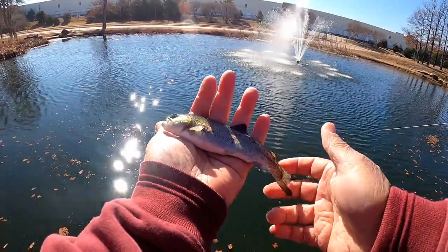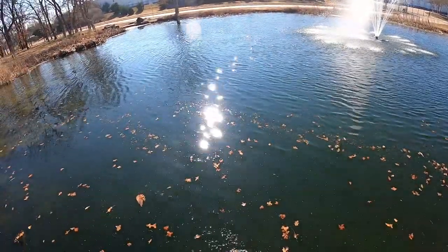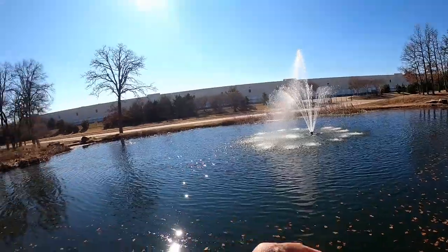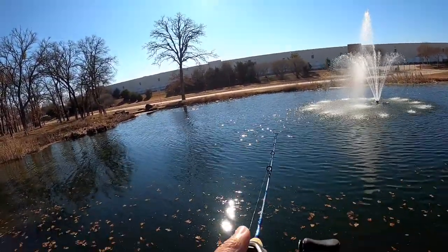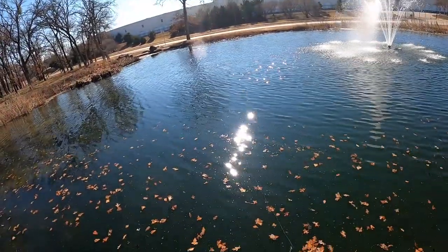Fish of the day — it's a small guy. It's a good cast out there, but the fish are actually down here.